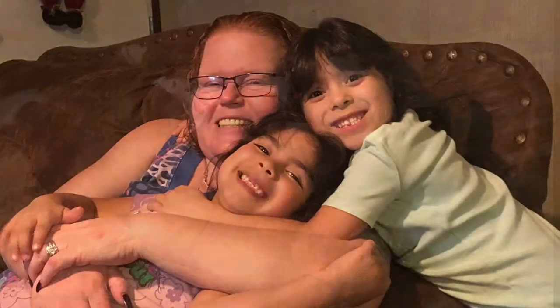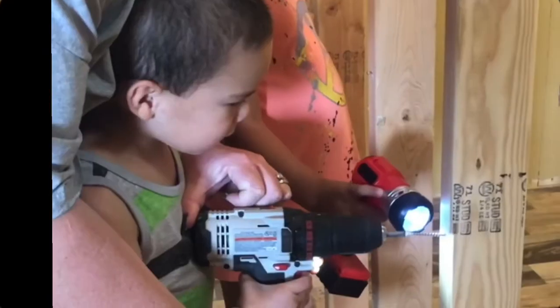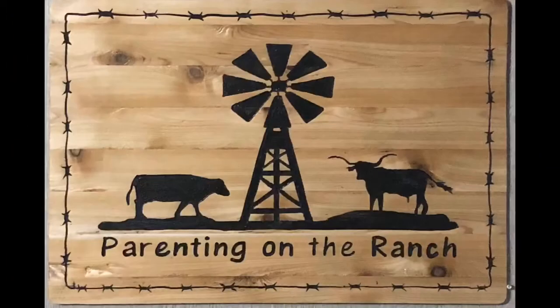We are a family of five living on a ranch in Texas. On our channel, we will cover a variety of topics. These are solely based on our experience and opinions, and we do not hold any degrees in childhood development or education. So today we're going to be making taquito casserole.